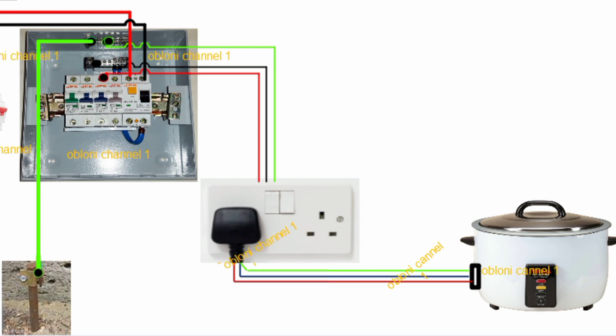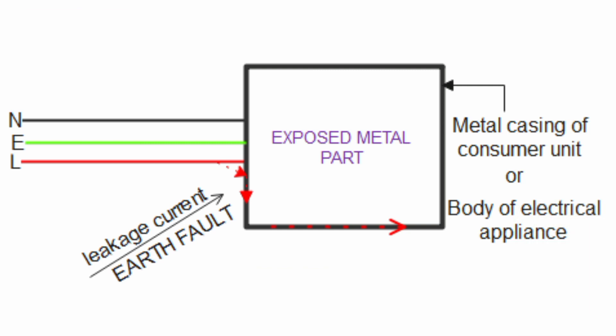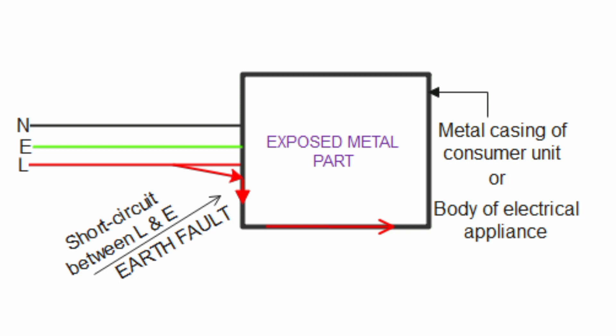Now having talked about what earthing is, let's look at what an earth fault is. When we say earth fault, we are talking about an electrical fault that happens between a live conductor in the wiring and the earth. There are several faults that can occur in an electrical circuit and all these faults are identified by certain terminologies.